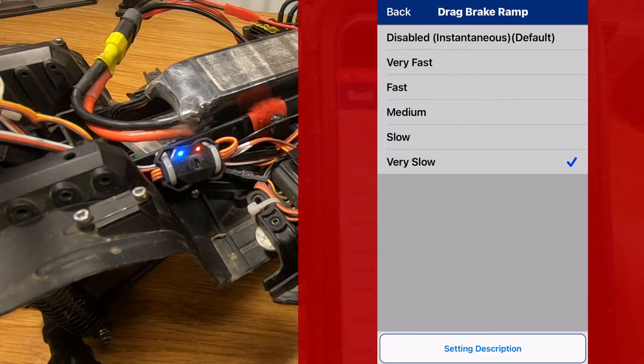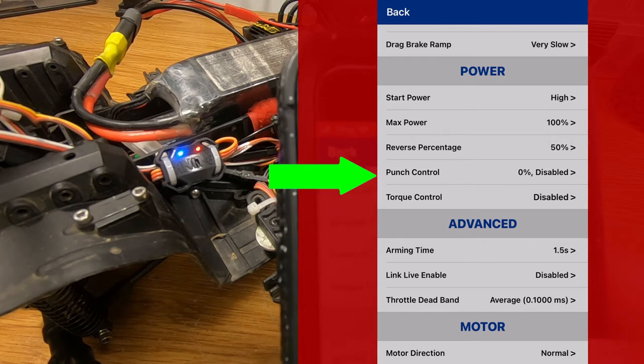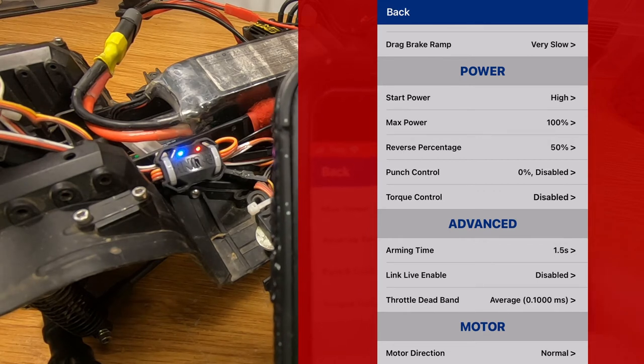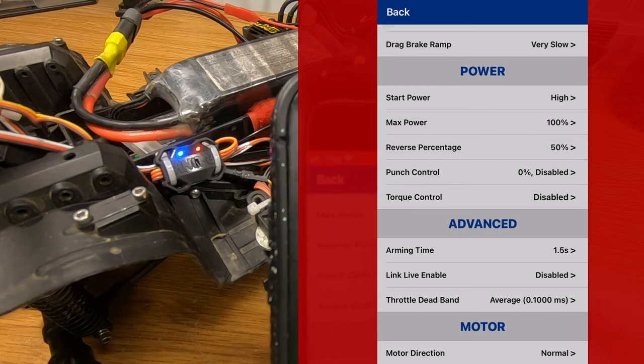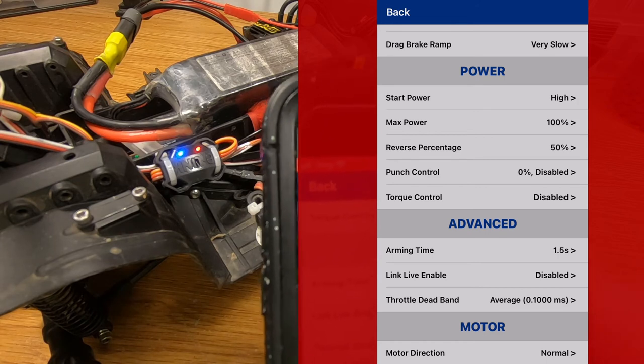So I have my drag brake ramp set to very slow, so when you let off the throttle it slowly applies the drag brake. Then you get the power settings — start power. I have start power set to high, max power set to 100, and punch control — I have that disabled, so it doesn't do any limiting at all when I mash the throttle. And torque control is disabled — that's probably more for a racing setup of some kind.